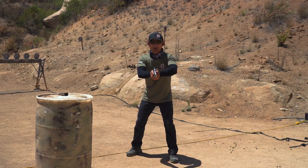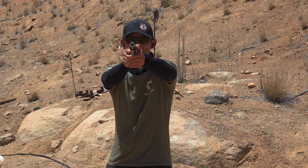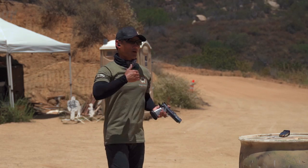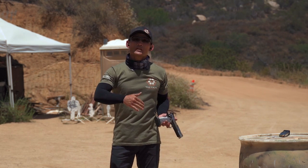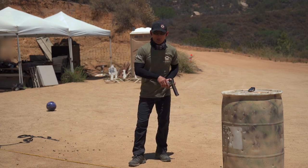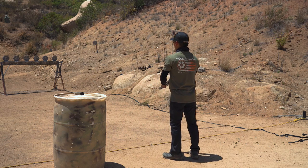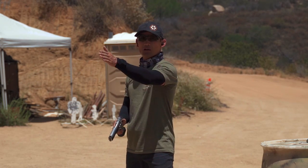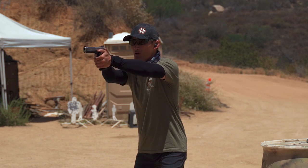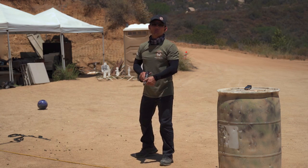If they want to build speed, instead of having the gun wait for you after you present, what you want to do is as soon as your sights are on target and you've confirmed it's steady, break the shot. If you're still at the skill level where it takes a long time to confirm, that just means you need to improve on getting your sights up faster — nothing is wrong, you just need more work. As soon as it's right on target, break the shot.